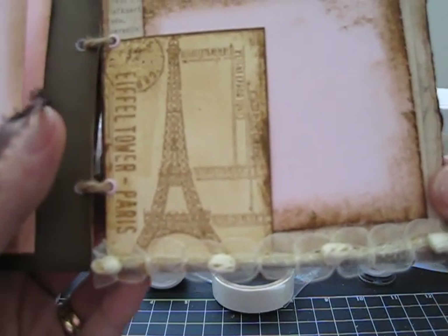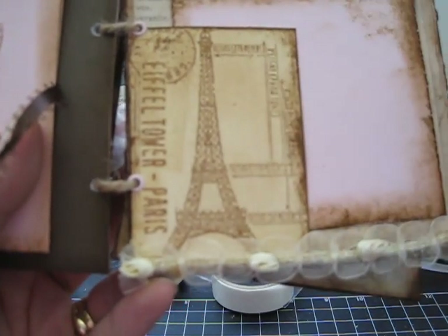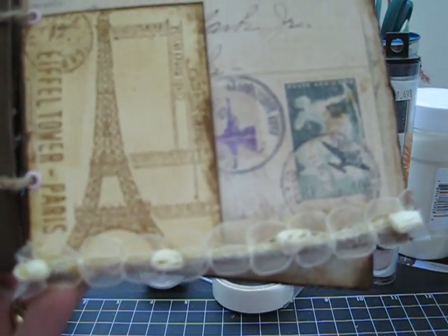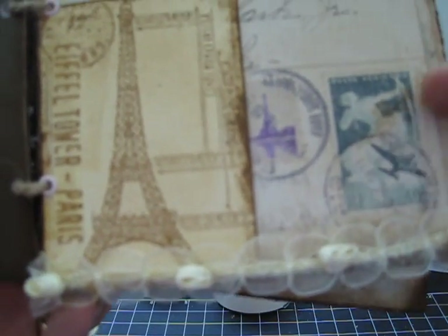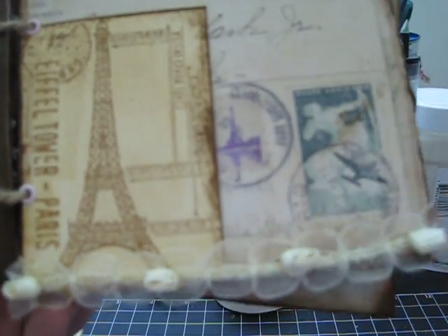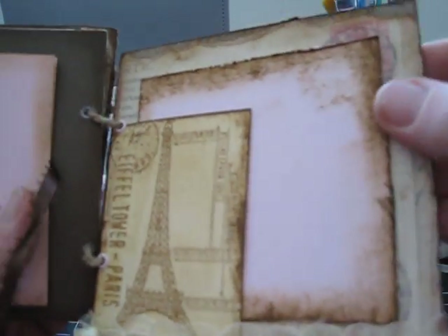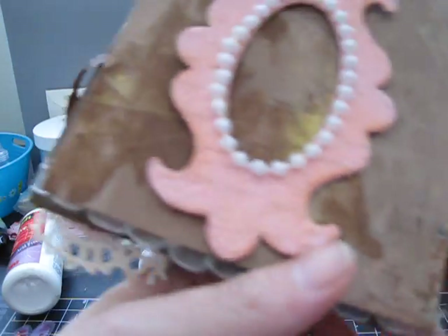On this page I added a Prima ribbon rose at the bottom and stamped with my Tim Holtz stamp using the Eiffel Tower image. There's more of the K&Co Life's Journey paper that looks like postage stamps across the back. I tore the edges and then kept it simple with just a pink photo mat so she can add a photo and do journaling.